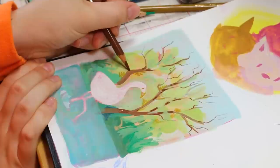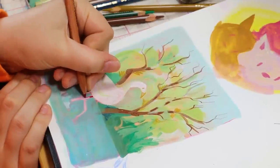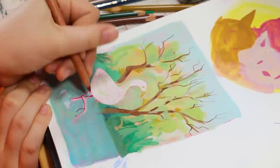I saw a crane recently in the wild and I just wanted to draw a really tall bird walking in the water. I did gouache as the base painting and then I'm adding some pencil crayon and some wax pastels, which you'll see eventually.